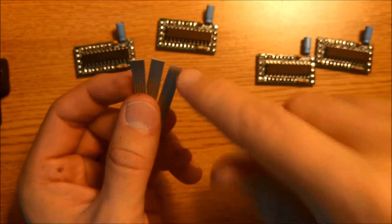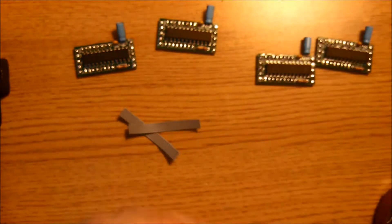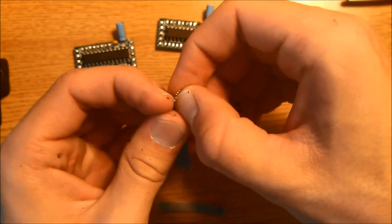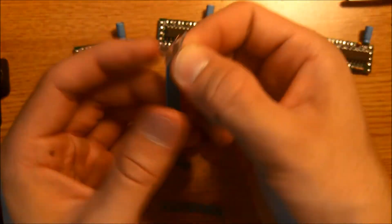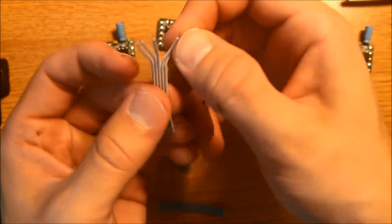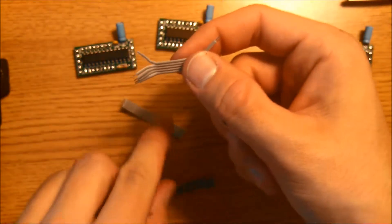Now we're going to strip off about a quarter of an inch, somewhere between an eighth and a quarter of an inch. Then we're going to slightly separate all these wires — just like so. Do both sides. Try not to separate them all the way down. About three-fourths of an inch separation is good. There's one section done; go ahead and do it to the other two.